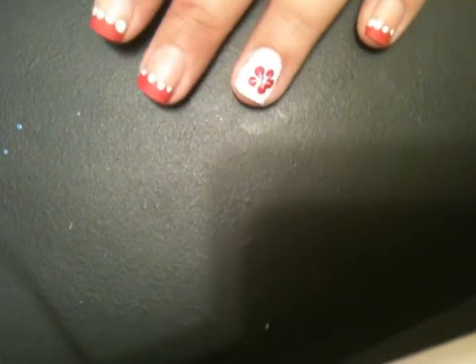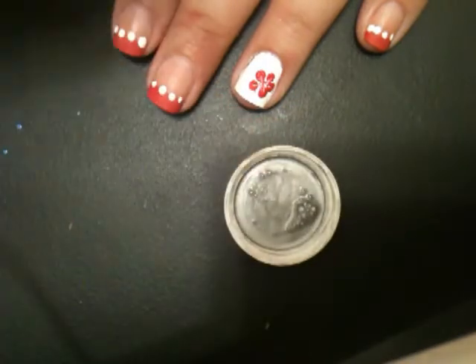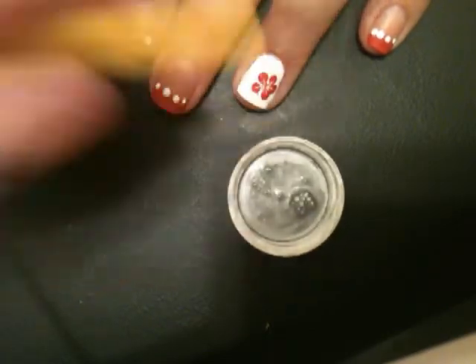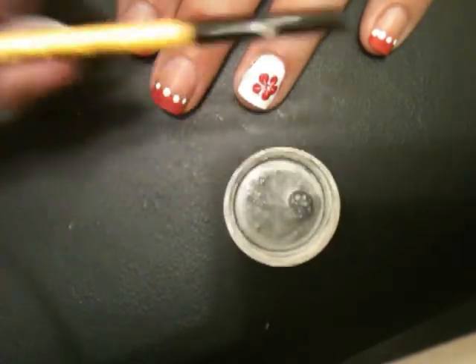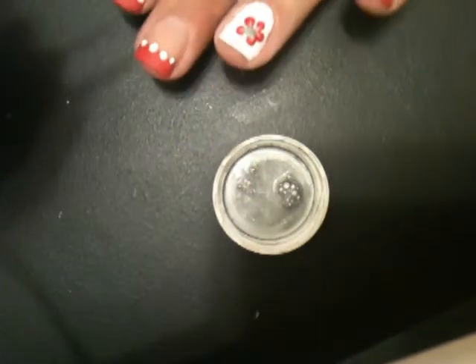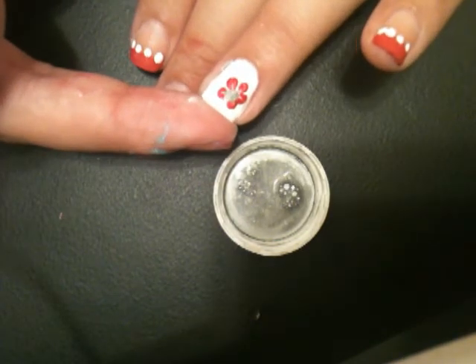I have some kind of silver nail polish — I don't know the brand because the name wore off — and it's more liquid with no brush, just a bottle. So with the nail art brush I used earlier, I'm going to dip the back of it just a little bit into the silver and dot it right in the middle of the flower.